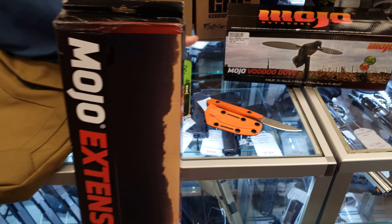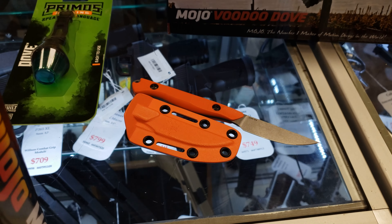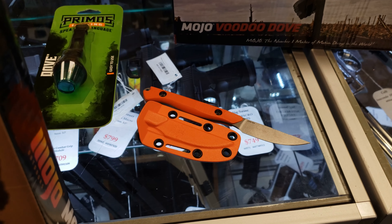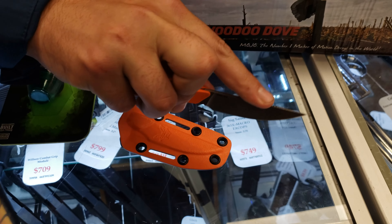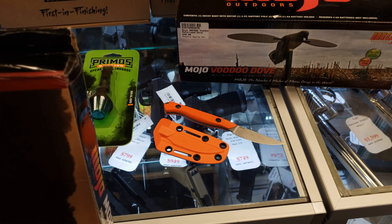Probably my favorite thing on the table is the new Benchmade Flyway — that is a really cool knife for breasting any type of bird. It's a little smaller and it's cut right here so you can get your finger in there and really slowly get some intricate cuts. Really good for breasting any bird.